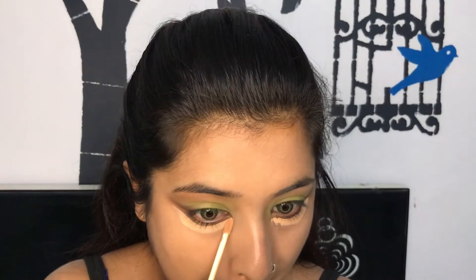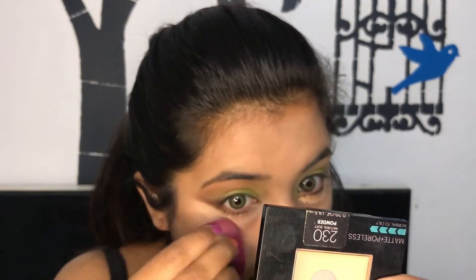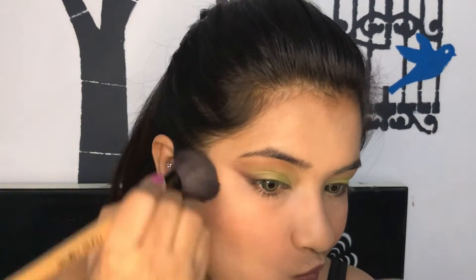Now to clean the mess I'm using a concealer and blending it out. Can you see how clean and sharp and snatched it looks? Now to snatch my face I am using a bronzer.